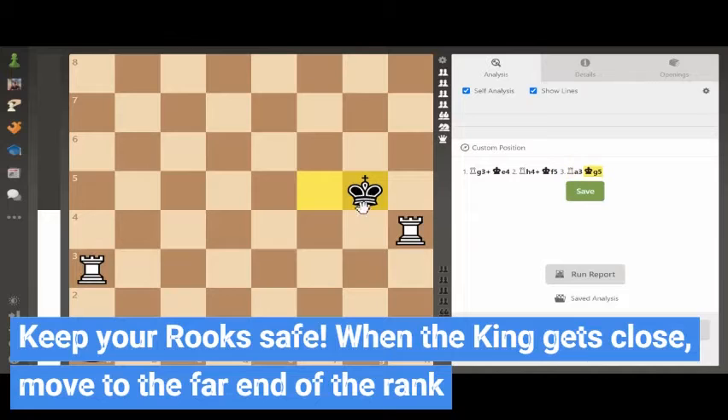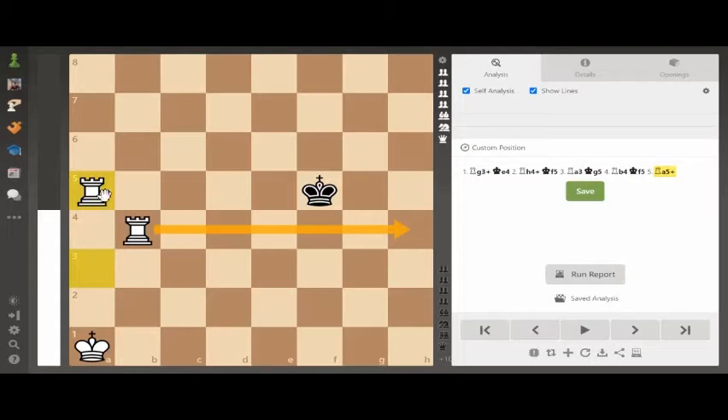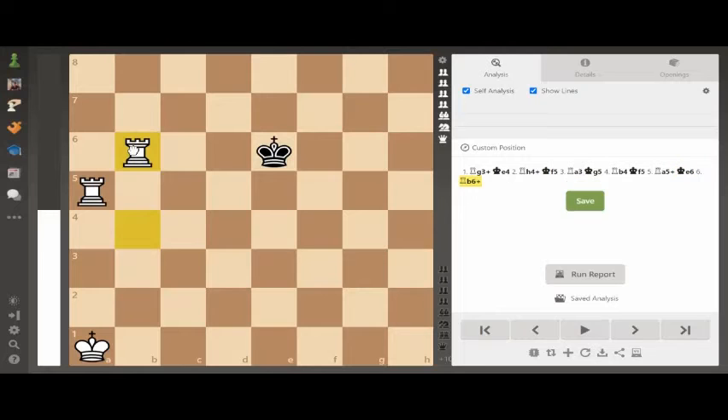Let's say black comes to g5 and attacks our other rook. Once again, move the rook to safety — move it as far away from the king as possible. That way it takes him a long time to get back to you and we can continue our pattern. King moves back to f5. Black is trying to keep his king in the center as much as he can — he knows that if he ends up on the edge it's doomed for him. Rook to a5: the b4 rook is cutting off the king, attacking, pushing him back. Then rook b4 to b6 — the king comes back again.